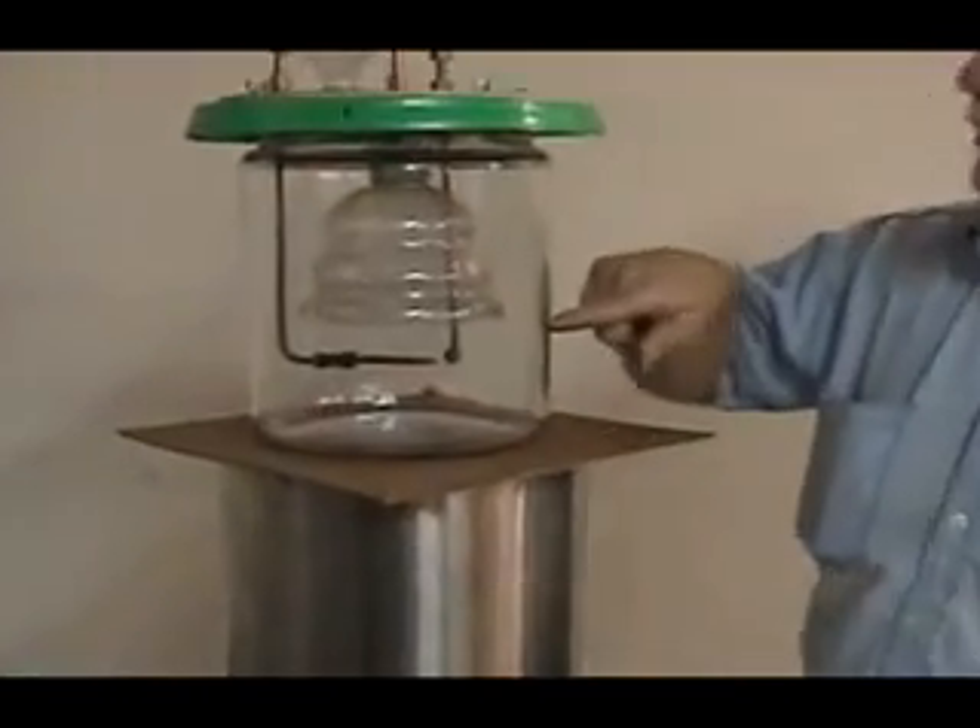You take the voltage and you bring it up to two carbon rods. The carbon rods are immersed in water. I've got an inverted funnel. And when the arc strikes, it creates this fuel.